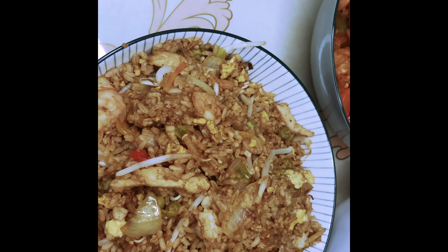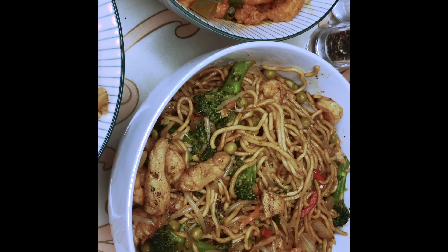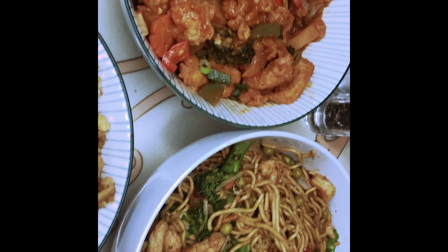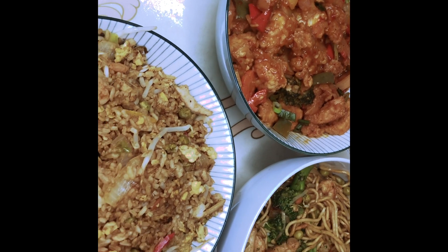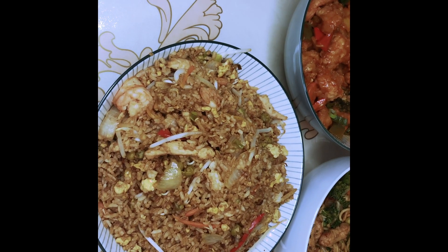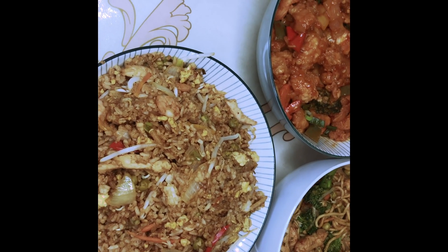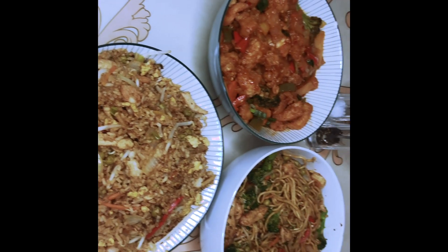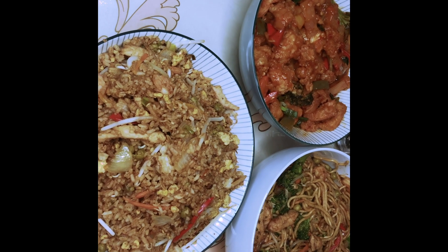So there we go! Special fried rice with king prawns and chicken. Chicken chow mein with broccoli, king prawns and chicken. And the sweet and sour chicken — Yardman style. Don't forget to look me up on YouTube, Yardman AFC. Tell me what you want me to cook during the quarantine. Remember, you can add what you want and take out what you don't want. Don't forget to subscribe to my channel!